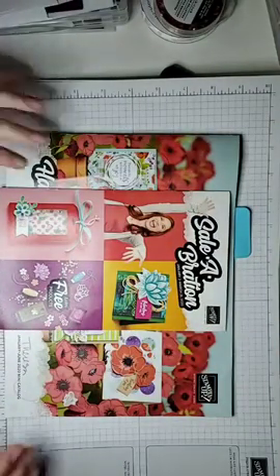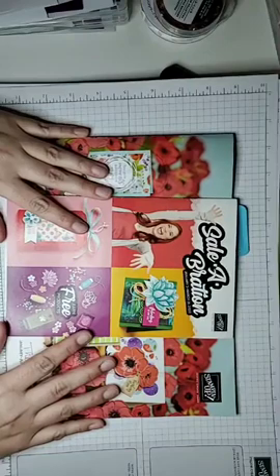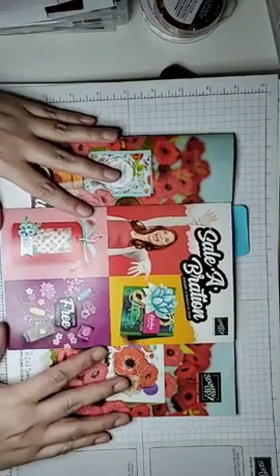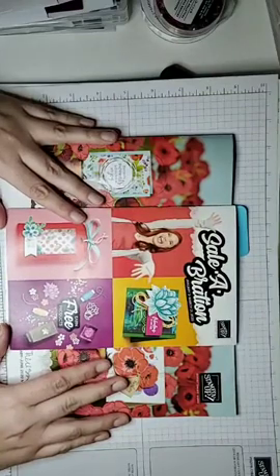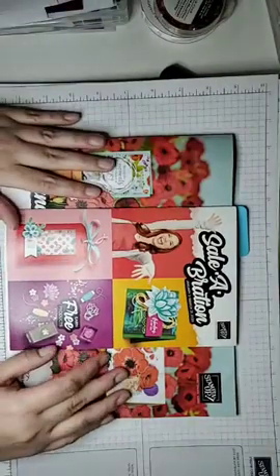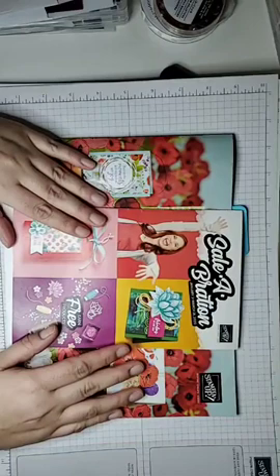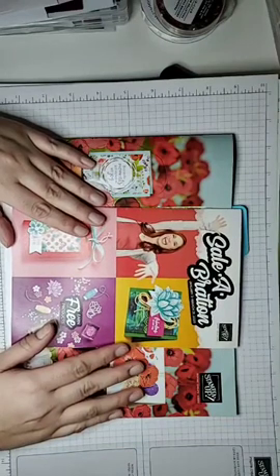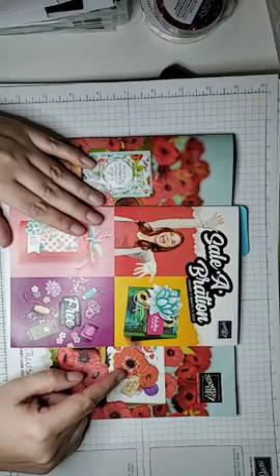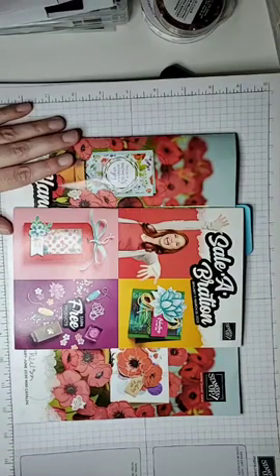My name is Teresa Forsyth, I'm an independent Stampin' Up demonstrator and I'm really looking forward to presenting my very first ever Facebook Live. I have spent most of my demonstratorship as what they call a hobby demo - some people call them discount shoppers. I originally signed up back in 2006, took a couple breaks, but I've been at it for most of that period. I'm a lifelong crafter and lifelong stamper - I first stamped when I was probably about 13 years old and was hooked ever since.